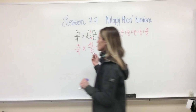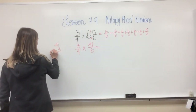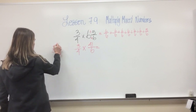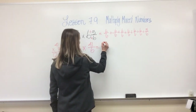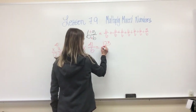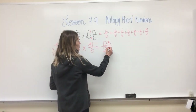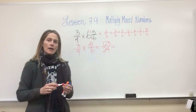Now I have to multiply three fourths times forty-one sixths. That's three times forty-one — a little bigger number, but I can do that. Forty-one times three: three times one is three, three times four is twelve. This equals one hundred twenty-three. Then four times six is twenty-four. So I have one hundred twenty-three over twenty-four.